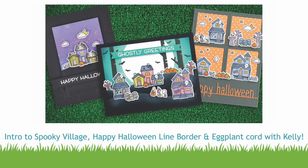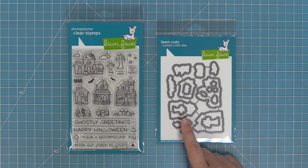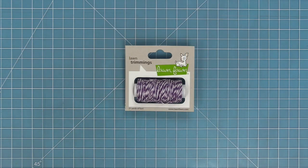Hello and welcome to another Lawn Fawn video. Today we are going to be introducing our super cute new set Spooky Village and its coordinating dies. We're also going to be introducing our new Happy Halloween line border and our new color of lawn trimmings cord. It's a beautiful purple called eggplant.